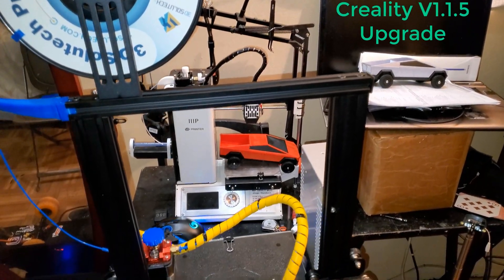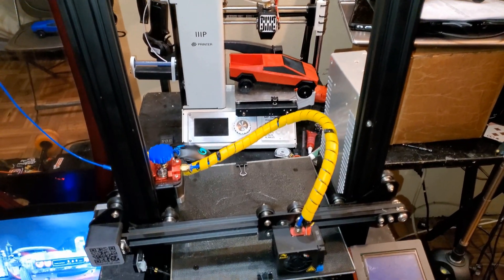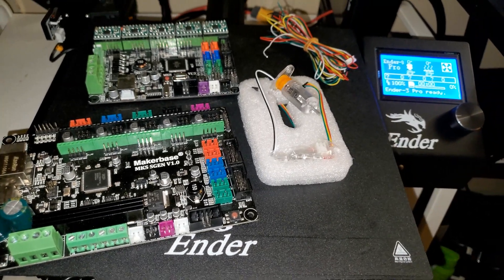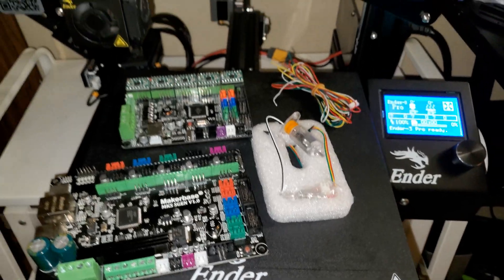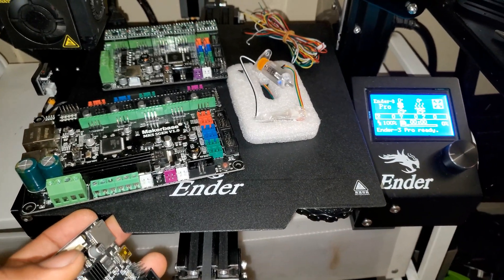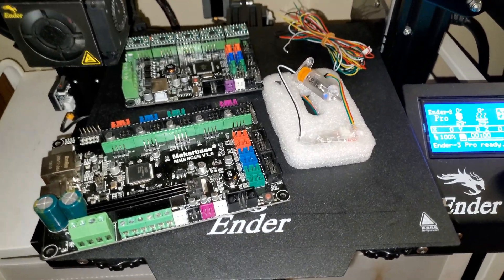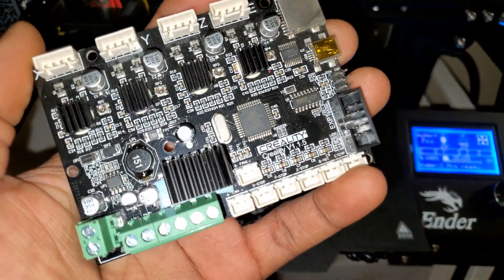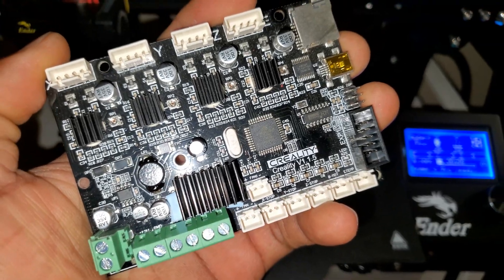Hi, what is up YouTube? Welcome to this video. There are so many upgrades available for the Creality Ender 3 and today we are going to upgrade our Creality Ender 3 Pro using the Creality silent mainboard version 1.1.5. Let's get started.